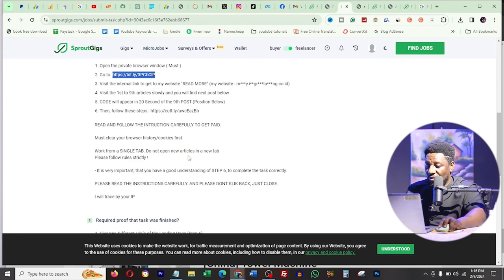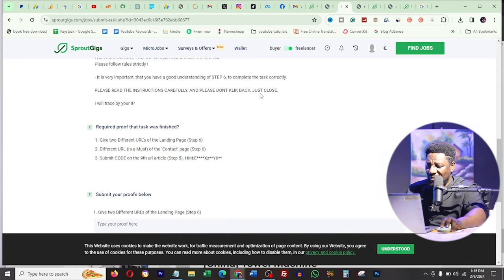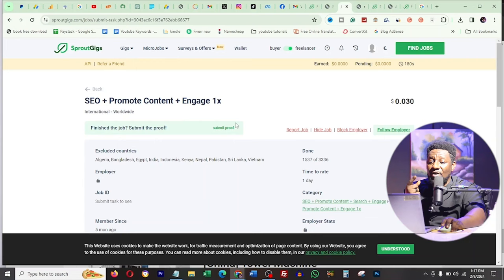After all of that you have to provide two different URLs of the landing pages you visited. At my level of working online, this is trash. The amount of data you would have used opening all these different pages and links would cost more than the 30 cents they pay you. And there's still a withdrawal threshold you need to reach before you can even get your money. If you really want to make money online, do it the right way - do things where even after your effort you're actually going to get something.